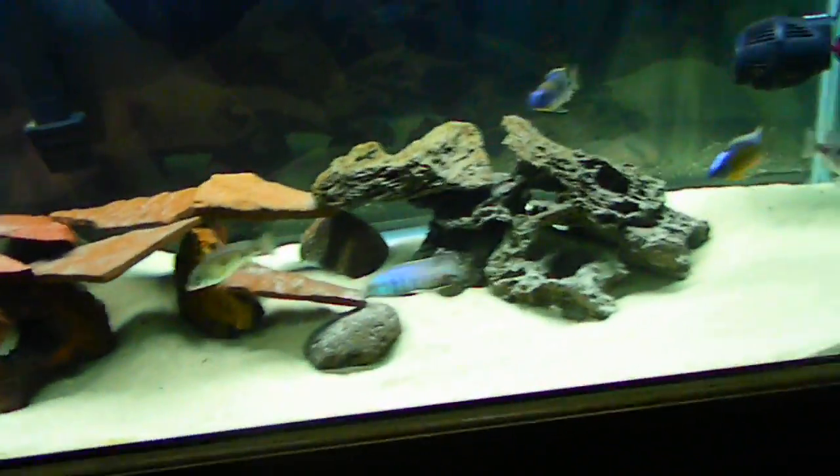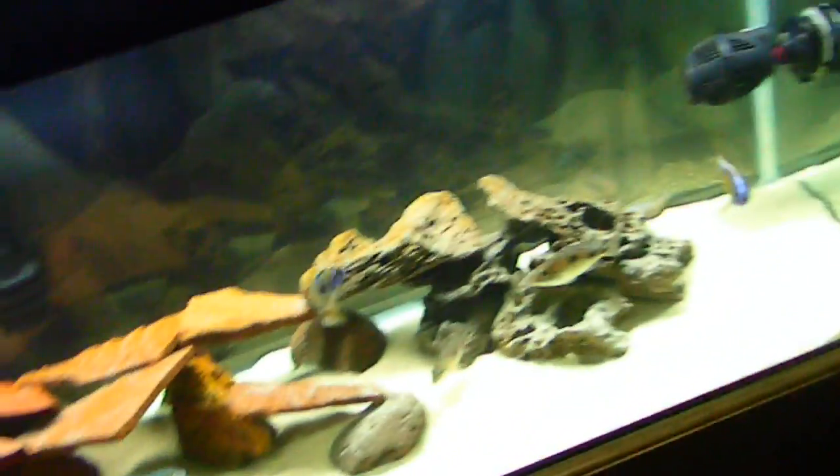It's an Eclipse natural daylight bulb. When it comes to my light, am I going to have to buy a new light bulb — a fluorescent compact or whatever — or am I going to have to buy a whole new light system altogether for the 10 gallon?